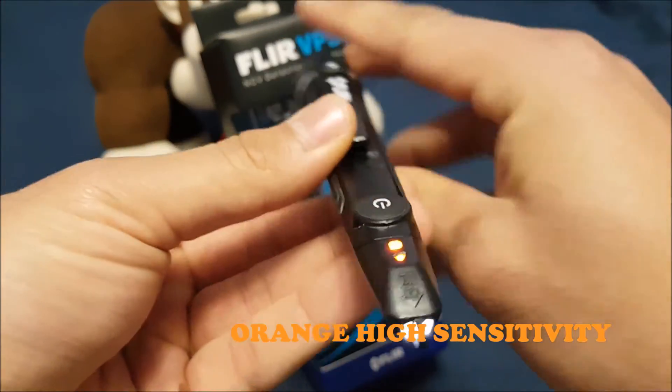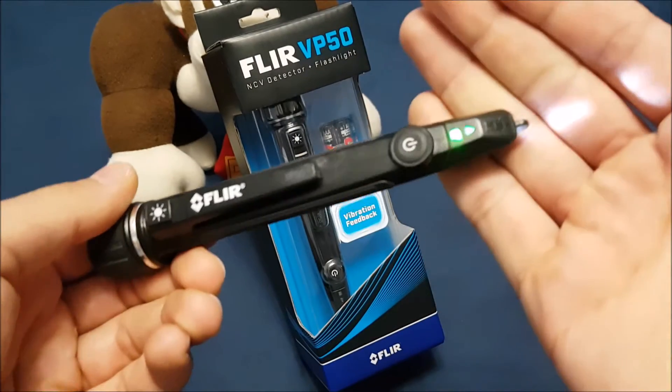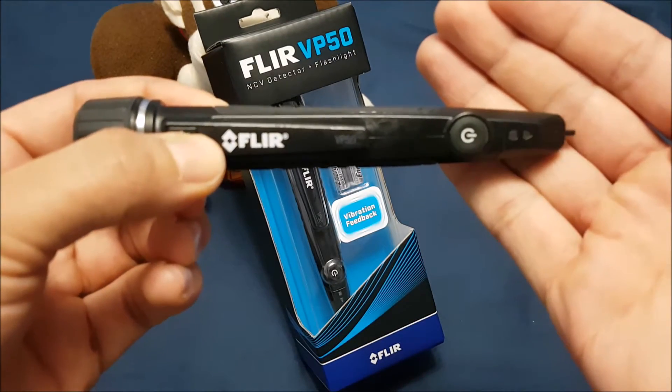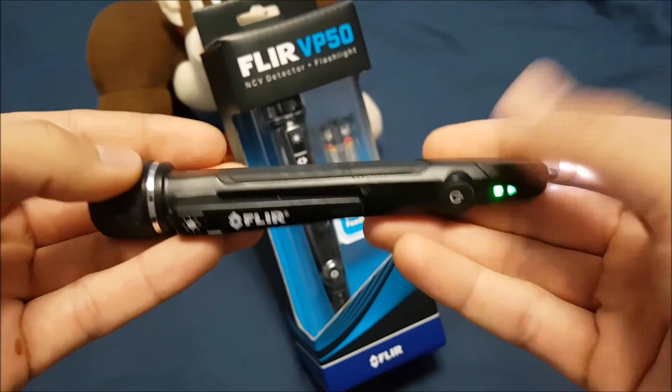The orange is for the high sensitivity, so anything in the 24-volt range. You can only have one or the other on at the same time — either the flashlight is on or the actual tester portion is on. I guess that's just the battery-saving feature they have on the tool.